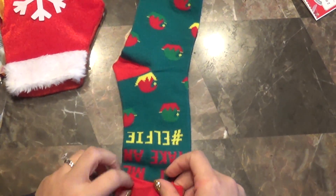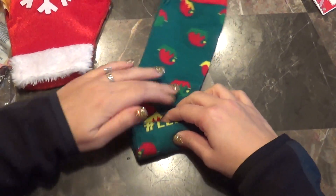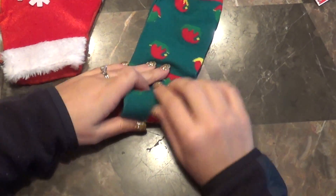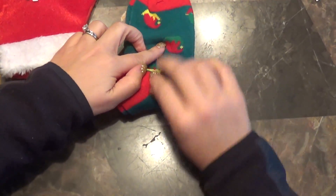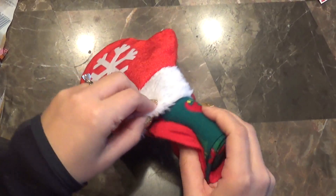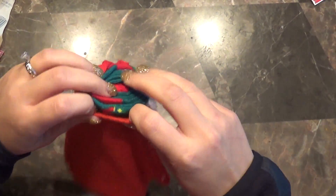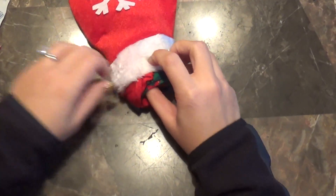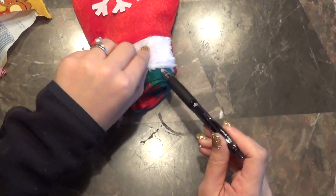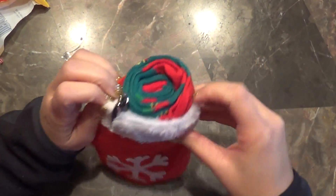Lay the socks down and roll them up. Once that's completed, stuff them right on top of the candy and the post-it. You want a little bit to show, because that's what makes it cute. Take the pin and clip it on the outside — bada bing bada boom!